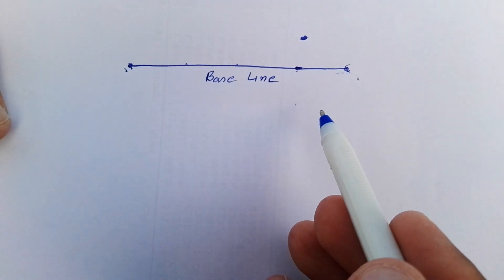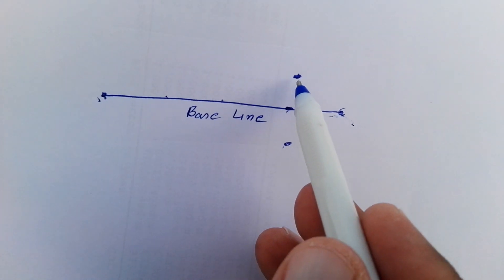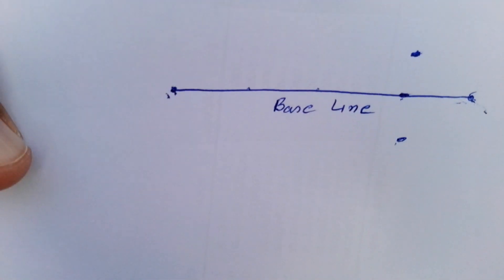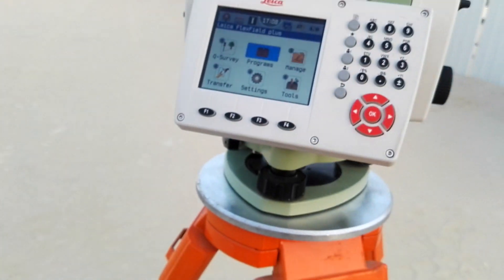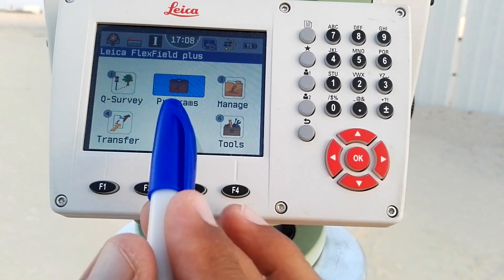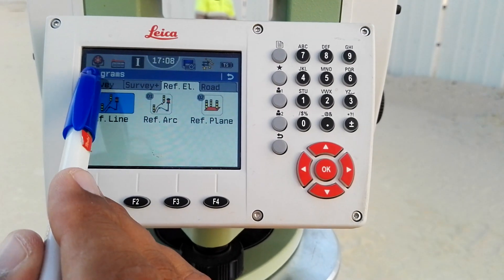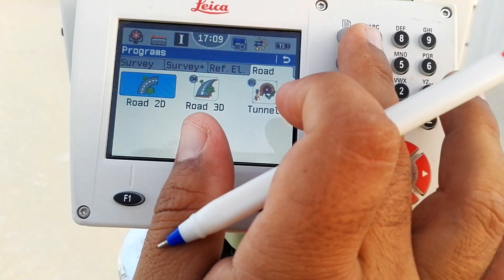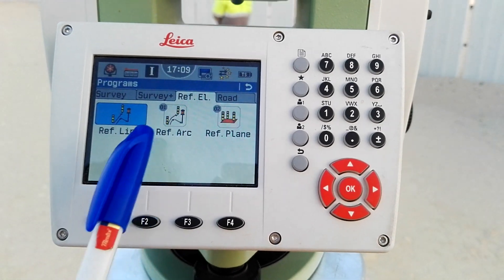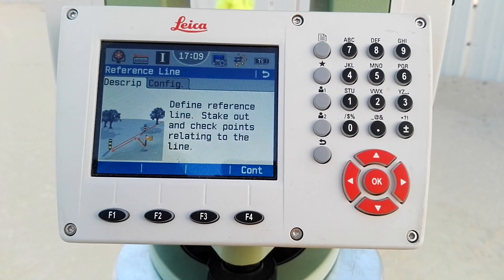I will also explain how to make an offset between the reference line and the points. Here I have the total station Leica TS09+, and here is the main display when we power on the instrument. I hit on the program — this is a touch screen display. I have four pages and I can change pages by touch or with the button. On page number three I have the reference line option, and I will hit on reference line.